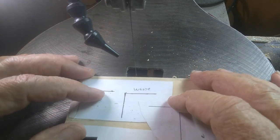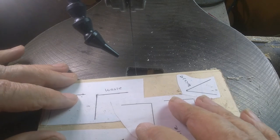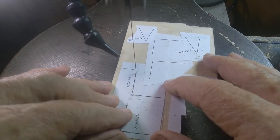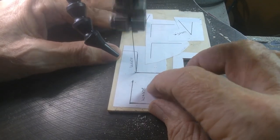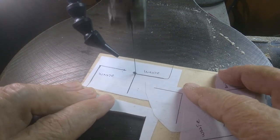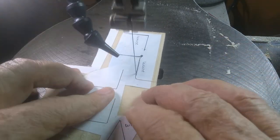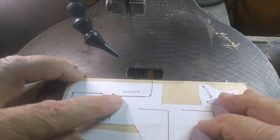On this one the waste is on the outside, so you have multiple options. You can do the same thing as before, but in this case I'm going to spin out into the waste. That's one easy way to do it.